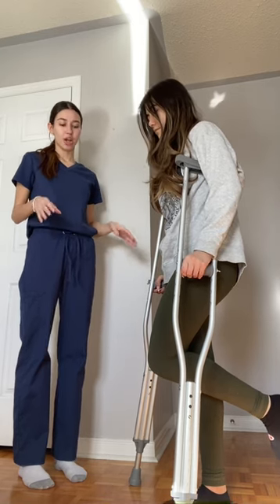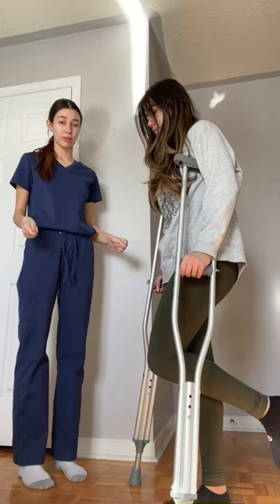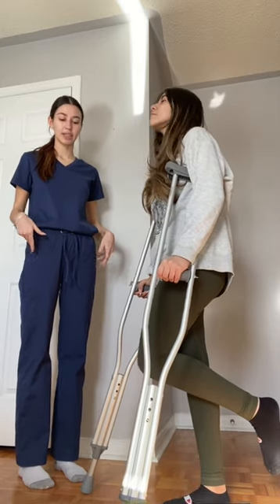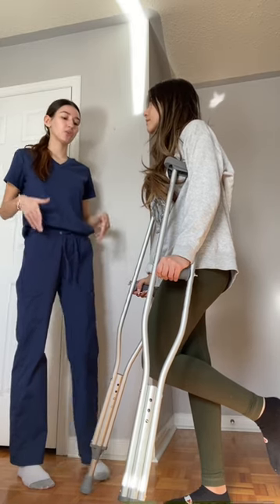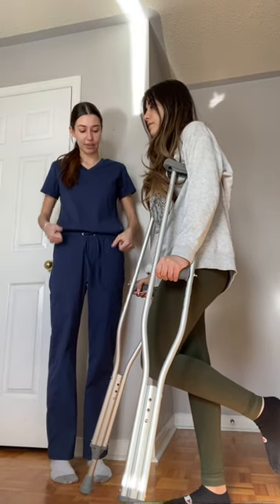We are going to start by placing her crutches forward about one foot in front of her. She is then going to lift her body up and swing her hips through using her unaffected limb. She is going to support herself using her hands and the grips.